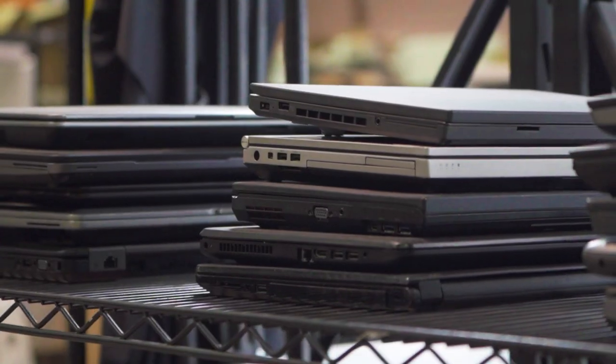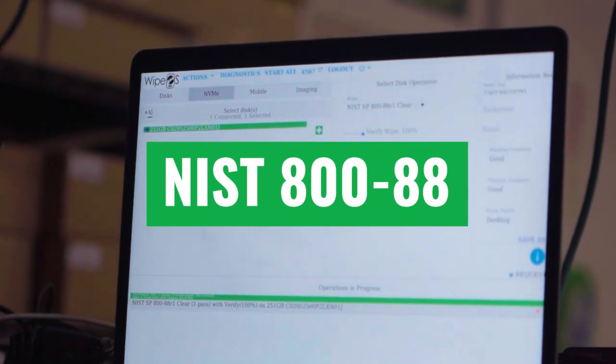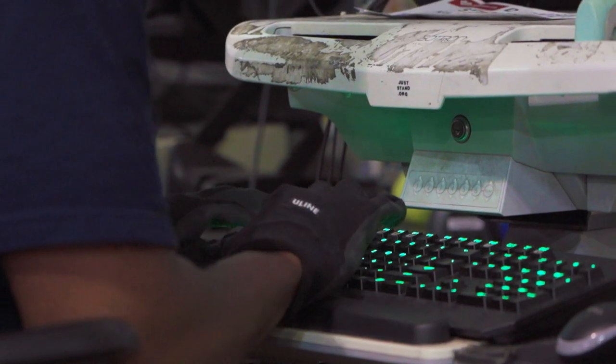it comes to data security and we wipe the drive. We adhere to the NIST standard, the 800-88, and with the software that we have, we are able to wipe and check if the drive has been successfully wiped.